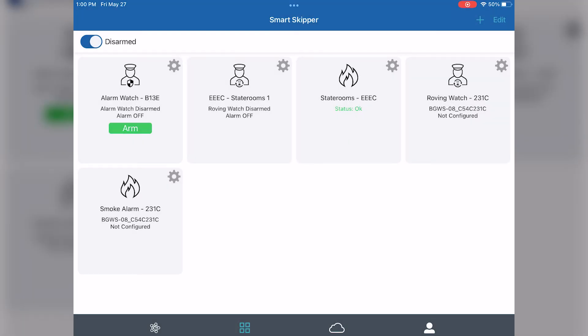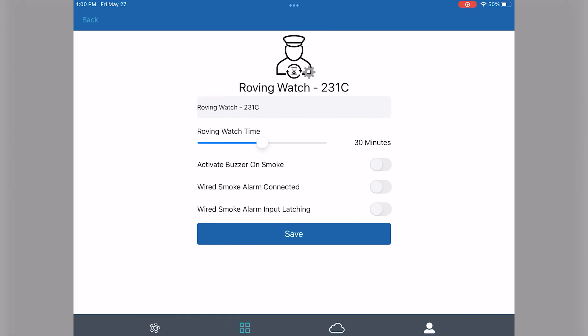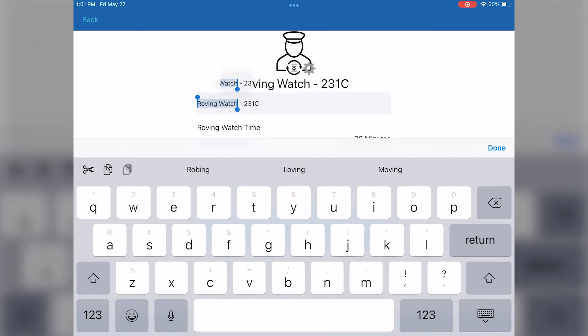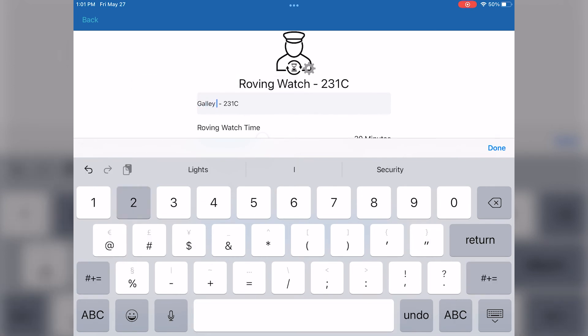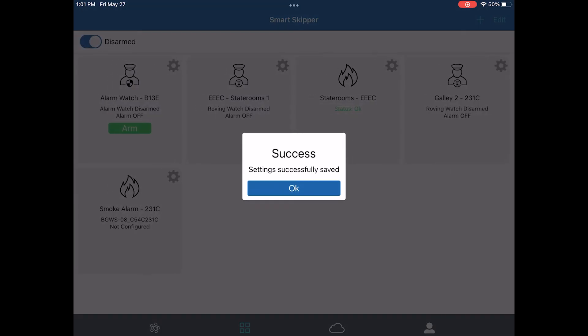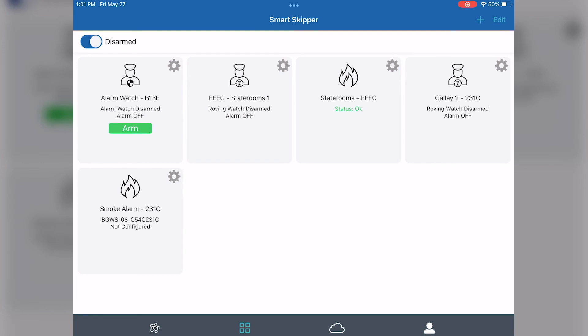Now that those two are set up, we'll repeat those steps for the next roving watch mate. Again, you'll see that we are editing the name to reflect where the roving watch mate is on the vessel. We'll rename it galley and then the number two. Since this roving watch mate doesn't have a wired smoke alarm connected, we'll leave that toggled off and hit the save button. Since there's no smoke alarm connected to that roving watch mate, we'll go ahead and delete that tile.